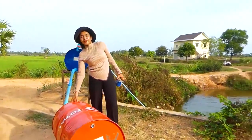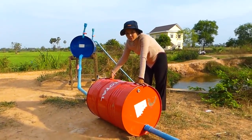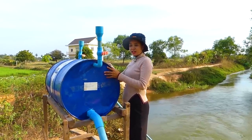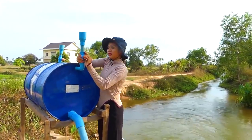Today I have a new idea — it can make very strong pressure. So I need to fill up the water inside the drum. Before filling up, I need to open the valve here.